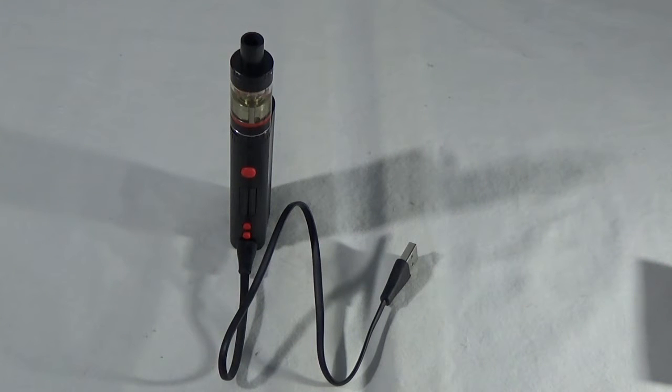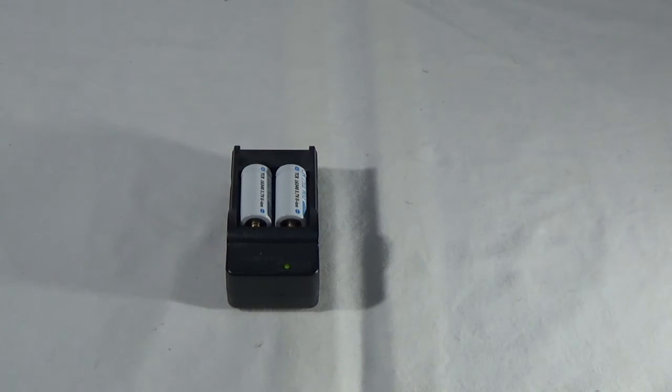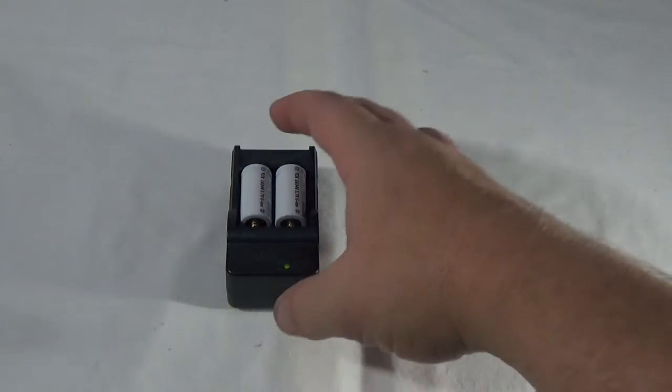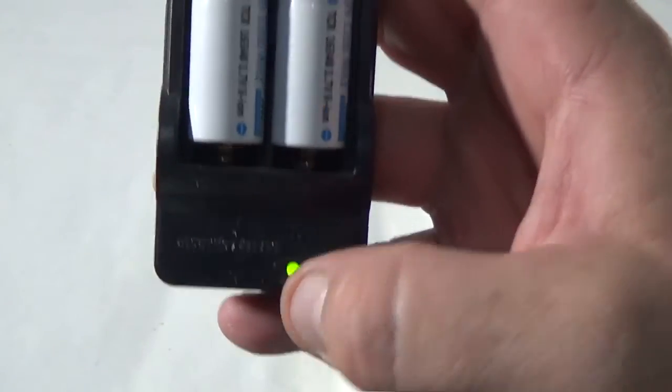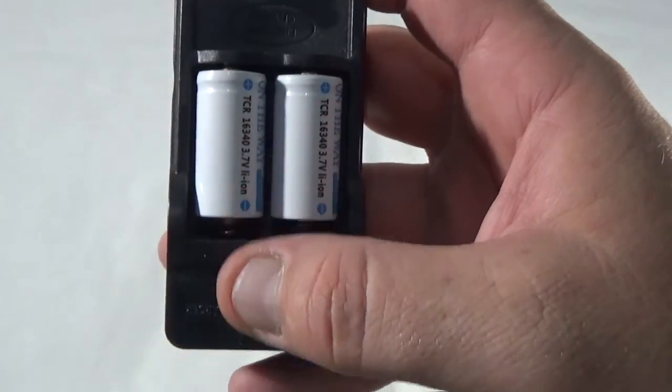Some of the batteries can be charged in the device itself using a USB cable, and some of them come with their own little battery charger, like these RCR123 batteries that I got. But look at this — it's not even plugged in and you have a little power light that's on, which means it is currently draining these batteries.